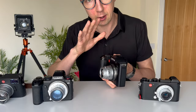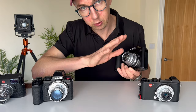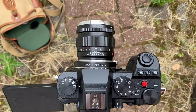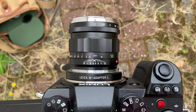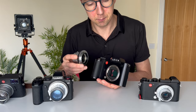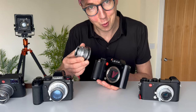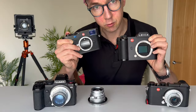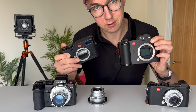Hello, welcome — Matt here from MrLeica.com. If you know anything about L mount cameras — which are the Leica CL, Leica SL cameras, and the Panasonic Lumix S5 series — L mount accepts autofocus L mount lenses, but with an adapter you can also use small, high-quality Leica M mount lenses. The M mount is smaller than the L mount, so you need an adapter to use M lenses on L mount cameras.